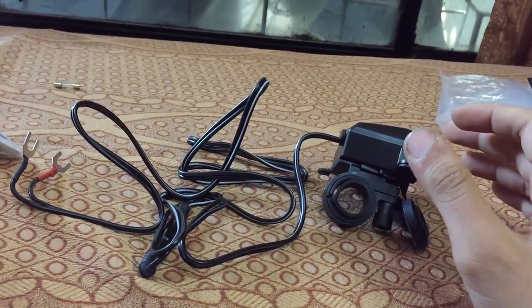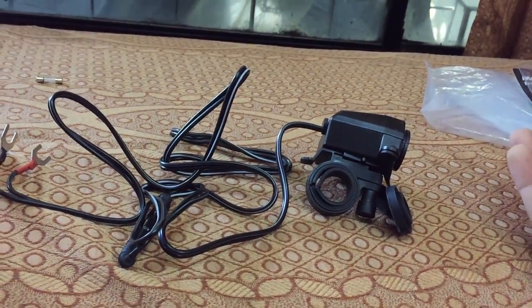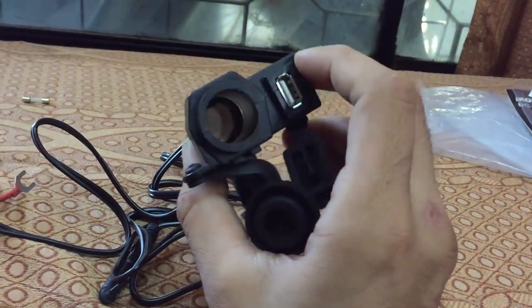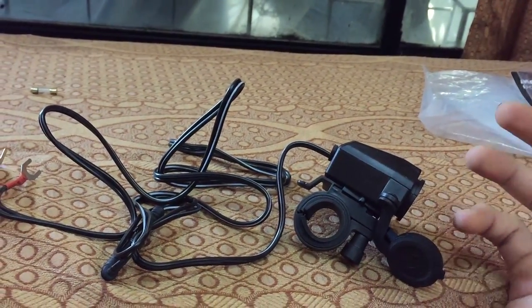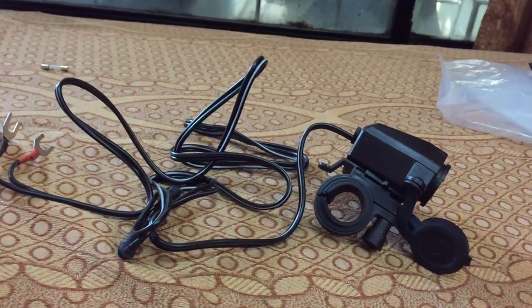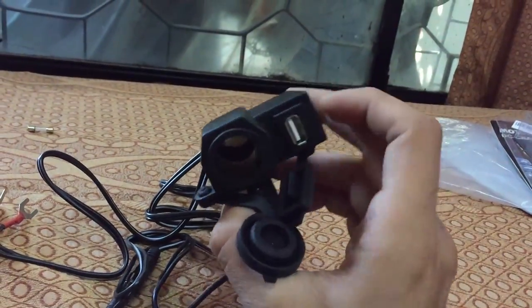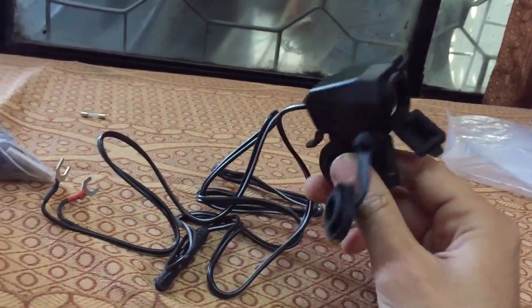You can also find a cheaper option with one slot for around 600-700 rupees in India, or a similar one with a cigarette port and USB port, but the quality isn't really good. You might pay 1500-2000 rupees for those, but I don't like the quality. The quality of this particular motorcycle USB charger is really, really good.